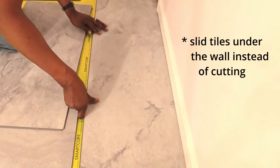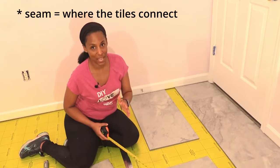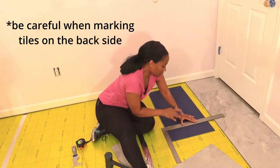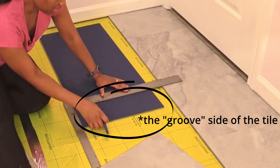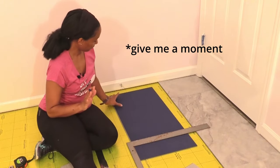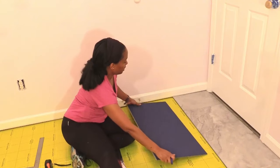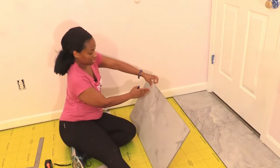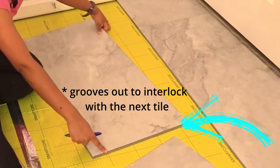We're not going to cut this off. For the next row, we have to make sure we're at least eight inches from the seam of this tile. I've just made a mistake because this groove side has to be exposed, so I need to cut from here. This side is going against the wall — he cuts this — and now we still have a groove for the next tile.